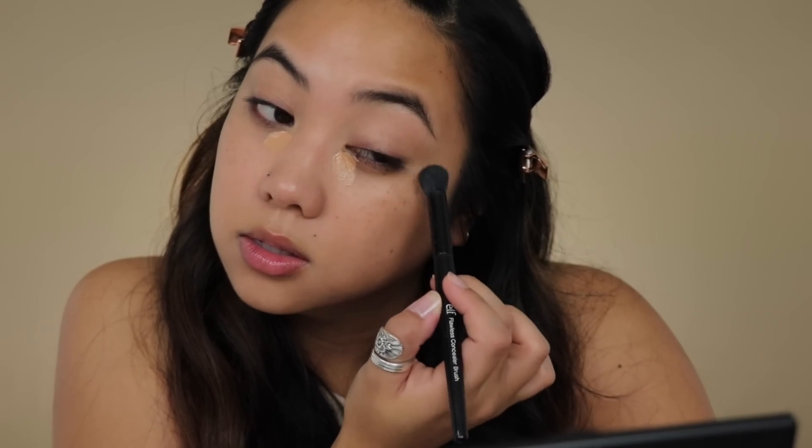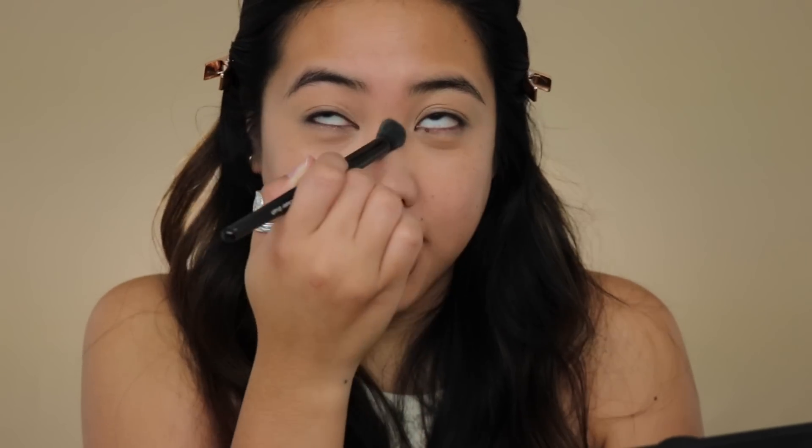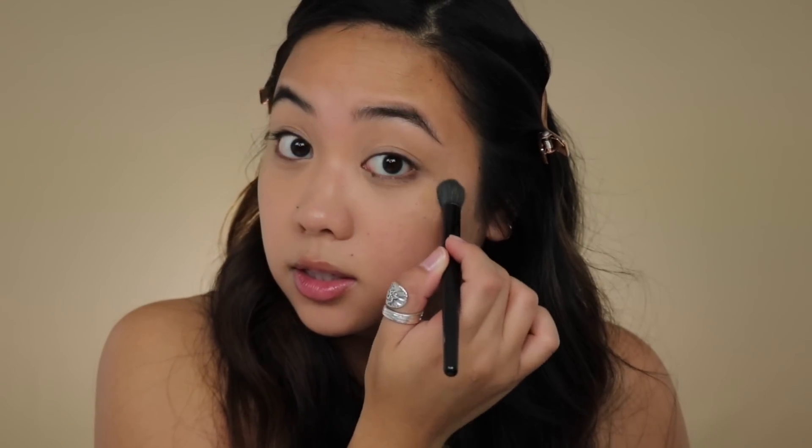I'm going in with my Too Faced multi-use sculpting concealer in Warm Beige for my under eyes, because it gives me a lot of hydration under the eyes and it still matches pretty well. I'm first going to use that same brush to blend this out and then go in with a sponge to further blend and make sure there are no streaks. I have to constantly remind myself not to keep building coverage when going for a lighter look — I'm so used to trying to cover all the acne scars and freckles, but today that's not what I want.